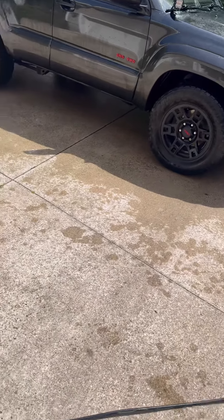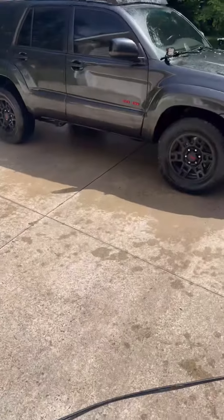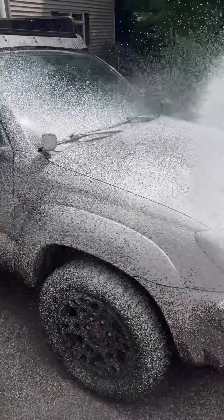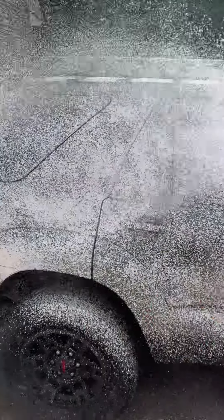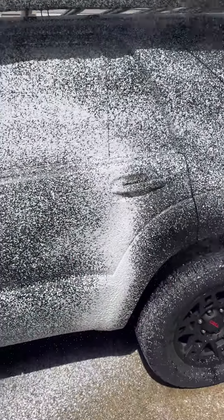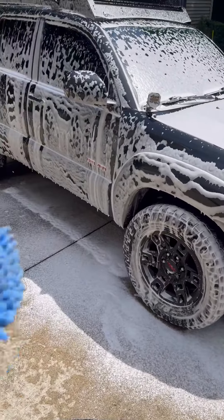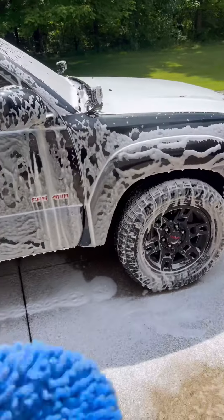Now after you've got your car rinsed down, what you're going to do is fill this up with the Malco Car Wash solution and then spray it down. After you cover the whole car, get your cloth and wipe it down so that goes right into the paint and gets all that dirt out.